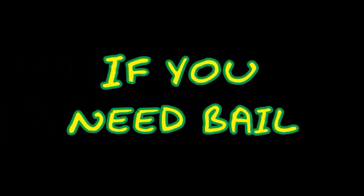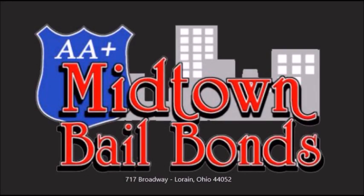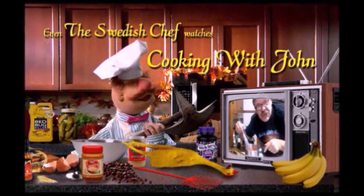Commercial break. It's Cookin' with John!